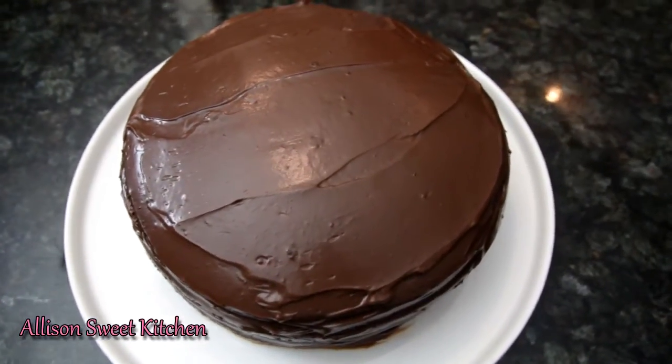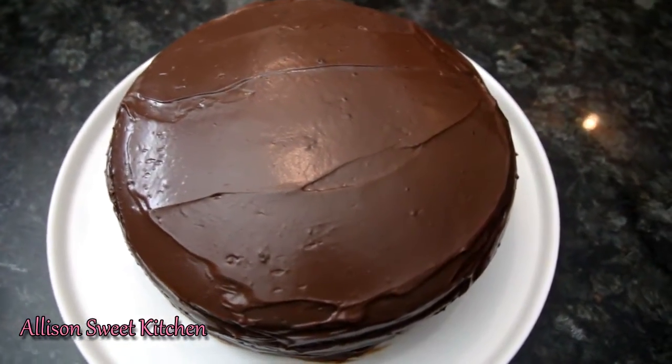In today's video, I'm going to be making the moistest chocolate cake that I've ever had.